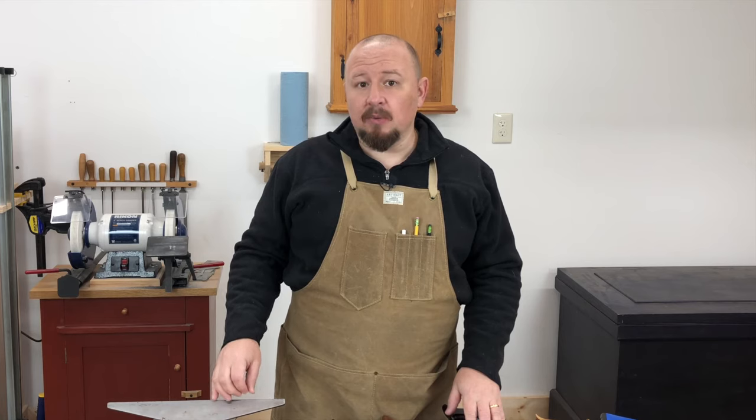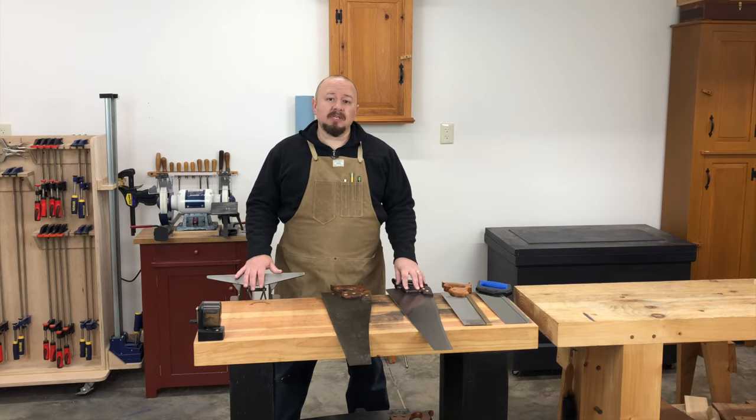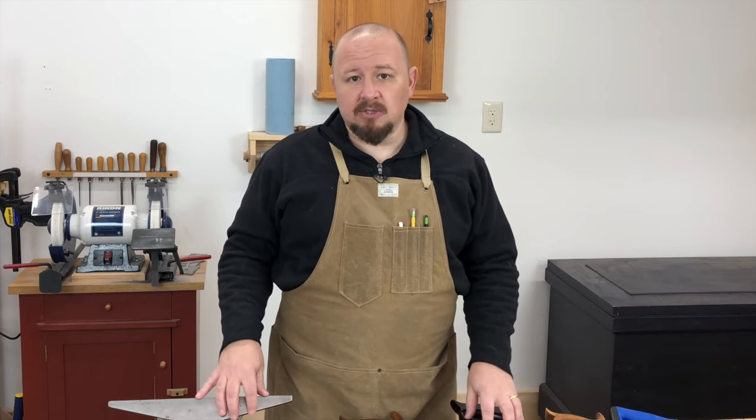Restoration of a saw with severely damaged teeth, however, can be extremely challenging. Therefore, we're not going to cover that kind of work in this course. Our focus is on using and maintaining saws, not becoming a saw doctor and bringing nearly dead saws back from the grave. If you want to focus your time on restoring old saws, that's totally fine, but it's not the focus of this course — our focus is on working with the saws, not on them. So in this section, we're only going to discuss maintenance sharpening.